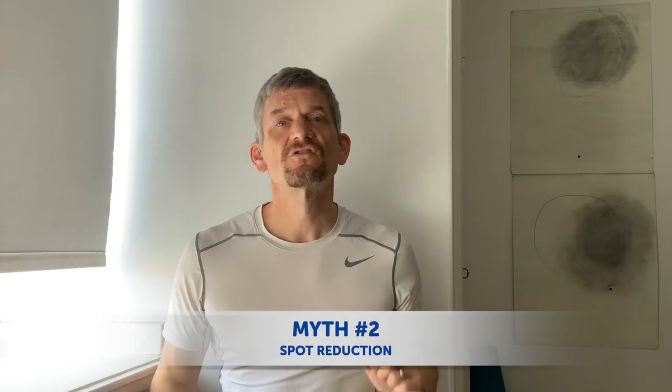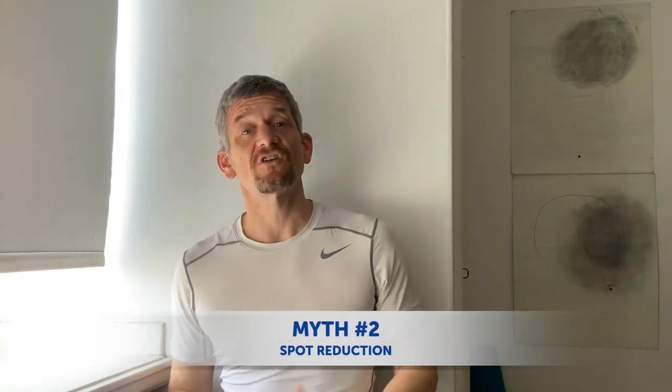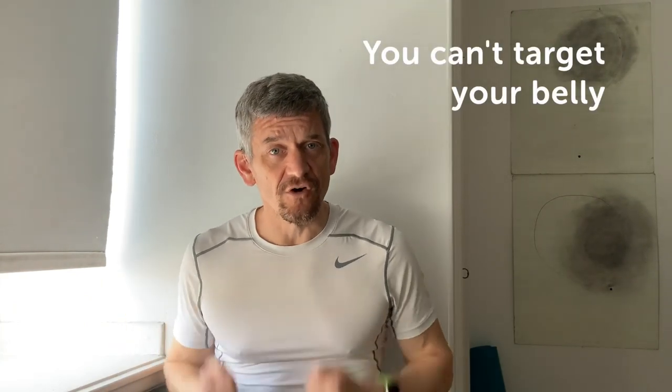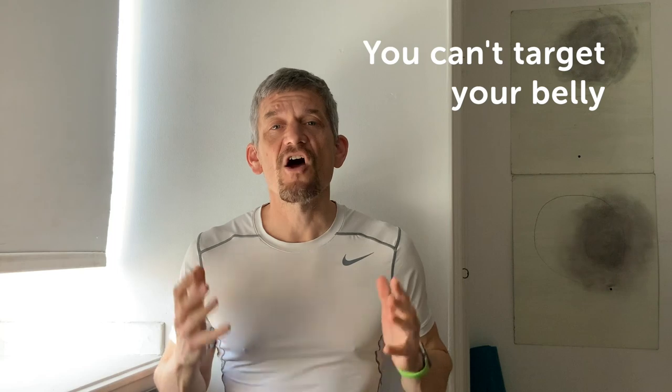Myth two: spot reduction. You can't target fat loss in certain areas of your body. You can do all the belly exercises you want and it's not going to target your gut. The only way to lose body fat is through a calorie controlled diet, and your body decides which areas of fat go first.